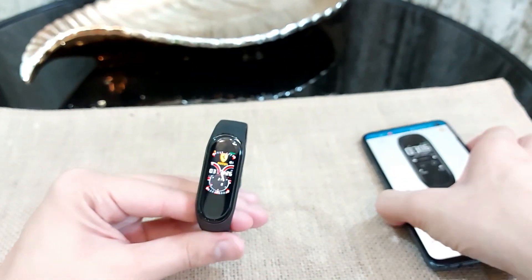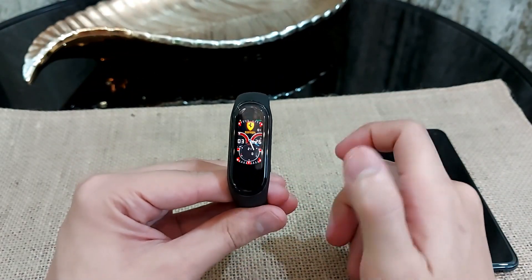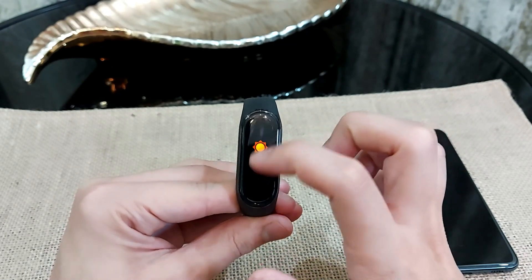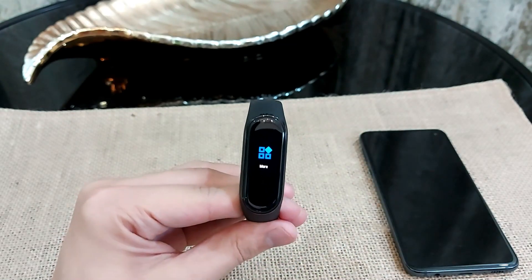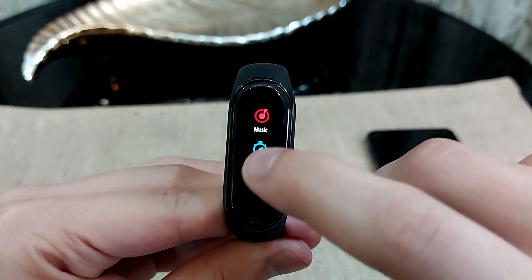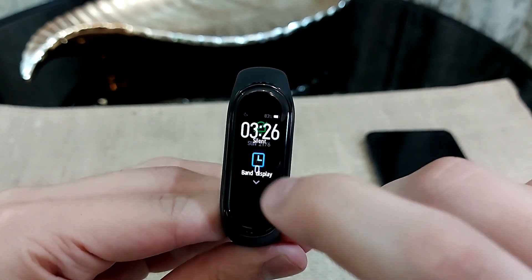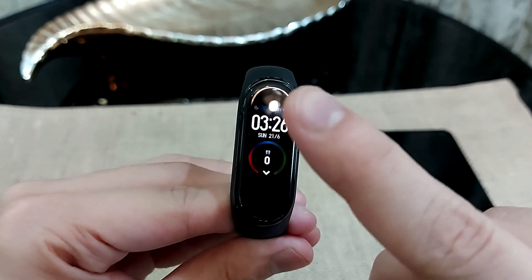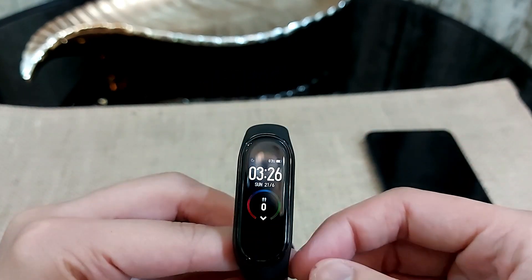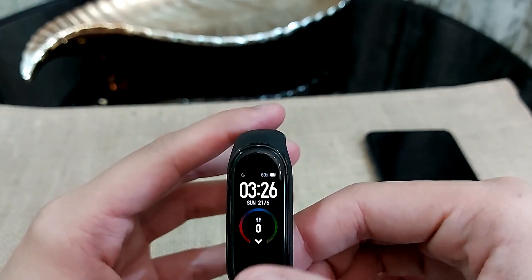If you want to go back to the original stock watch face from the Mi Band, you don't need to do a reset. Just go to Settings, click on More, scroll down, click on Band Display, and select the original one — it will automatically convert back to the stock Xiaomi watch face.